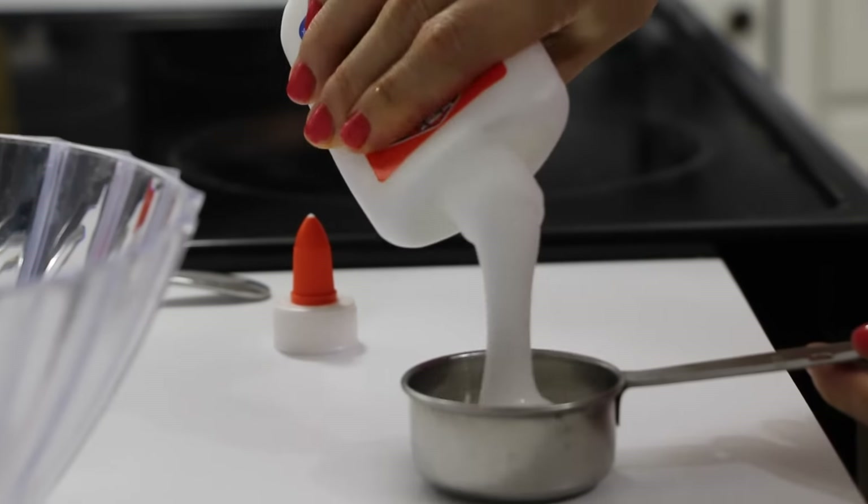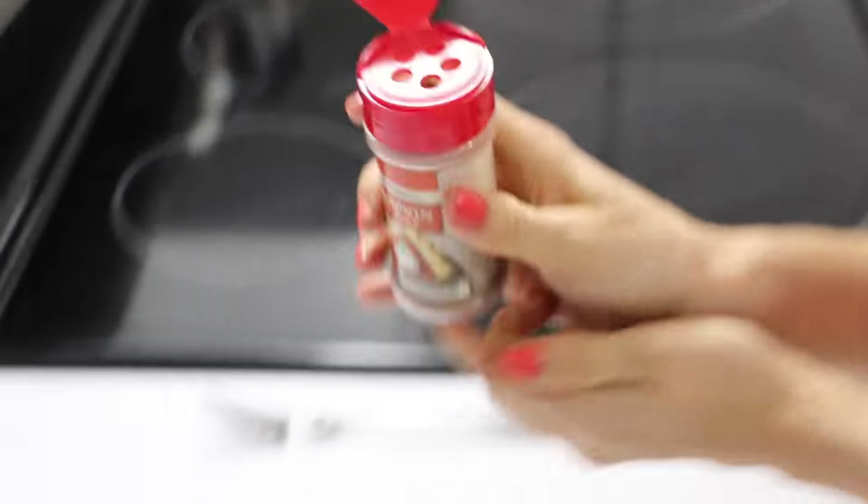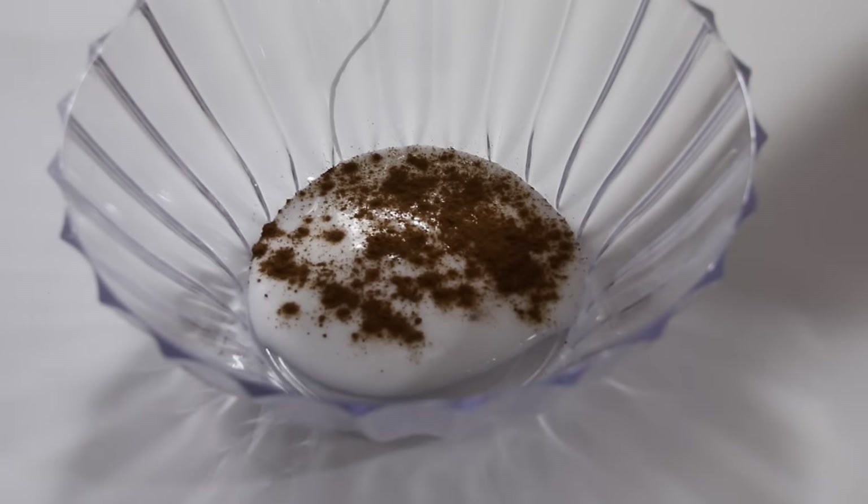The first thing you're going to do is add one quarter cup of glue into your bowl. Now for your fragrance you're going to add some pumpkin spice into it. You can add as little or as much as you like.